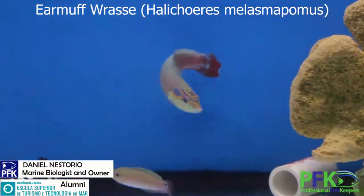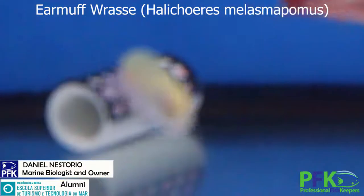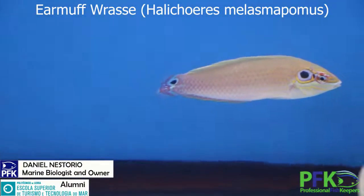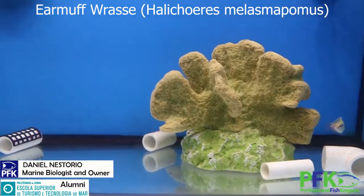That one right there is the super male, and that's a female. The female and the juveniles usually have a spot by the tail. You can find these guys in their natural habitat.